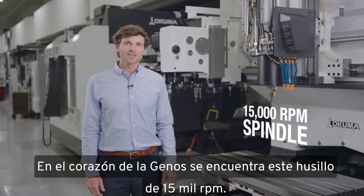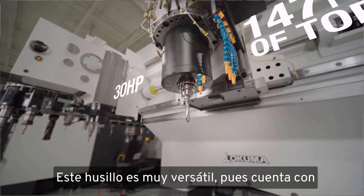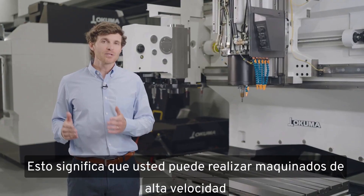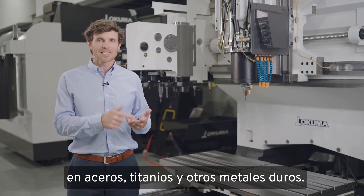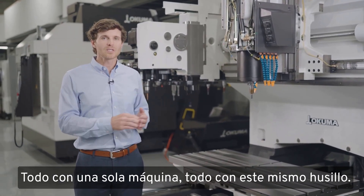At the heart of the Genos is this 15,000 RPM spindle. This spindle is very versatile in that it has 30 horsepower but also 147 foot-pounds of cutting torque. This means you can do high-speed machining of aluminum, or you can do heavy material removal in steels, titaniums, and other hard metals — all with one machine, all with this spindle.